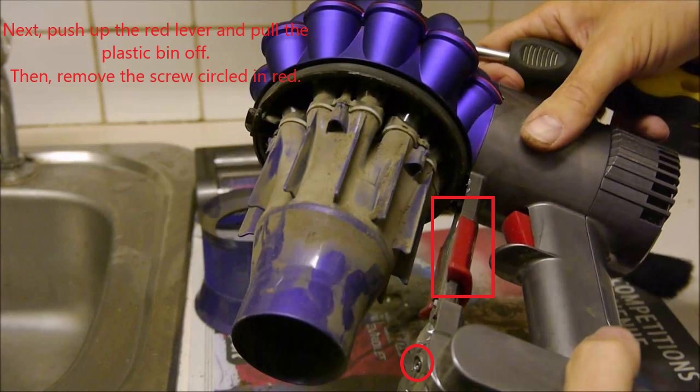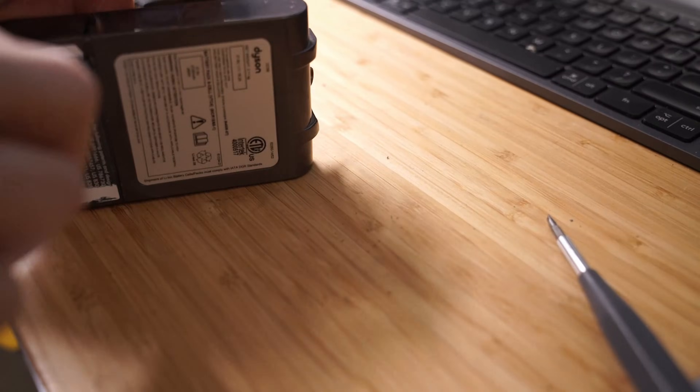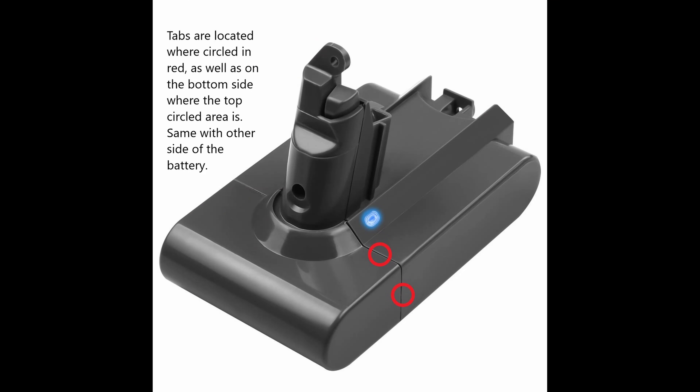As you'll see, it's a pain to get the plastic housing off, but there are three tabs on each side of the battery pack. I'll put up an image showing the area where the tabs are so that you can get an idea of what areas to pry on to get the gray housing apart.